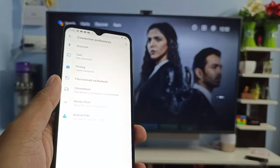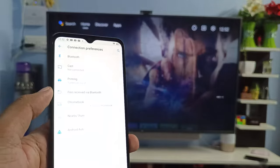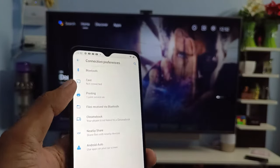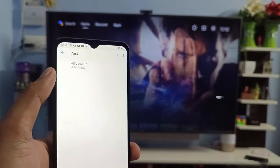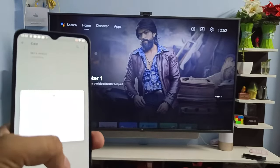Without connecting to the same Wi-Fi, the screencast will not work. Connect to the same Wi-Fi, then choose Cast from the list. My TV is listed here, so click on that and click Start Now.